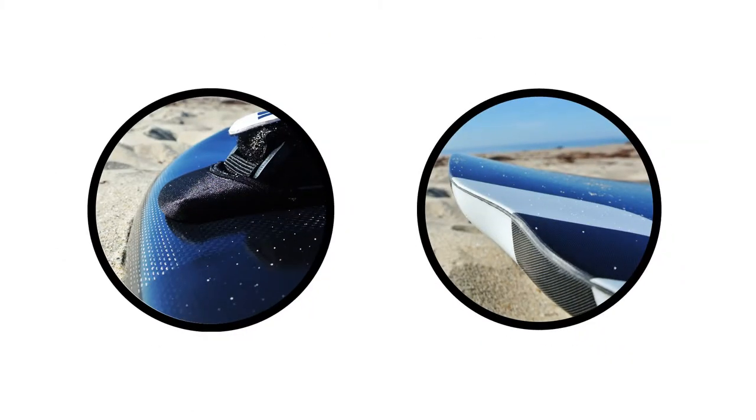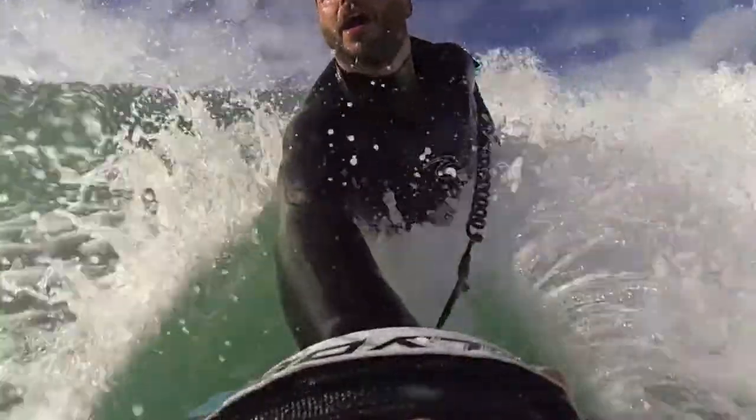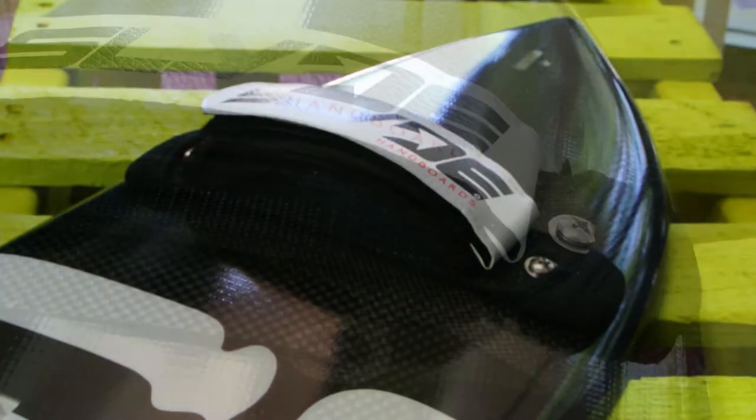Hey guys, Steve from Slide here. We're taking a look at the carbon dipped wedge shape, which is an epic board built to shred pretty much every day surf — by every day I mean that average surf, kind of the stuff you ride in between real swells.